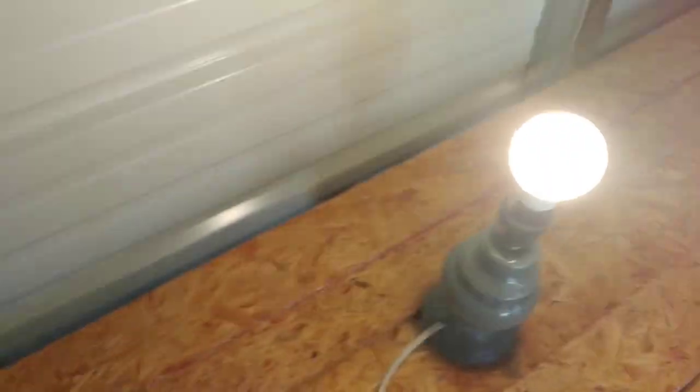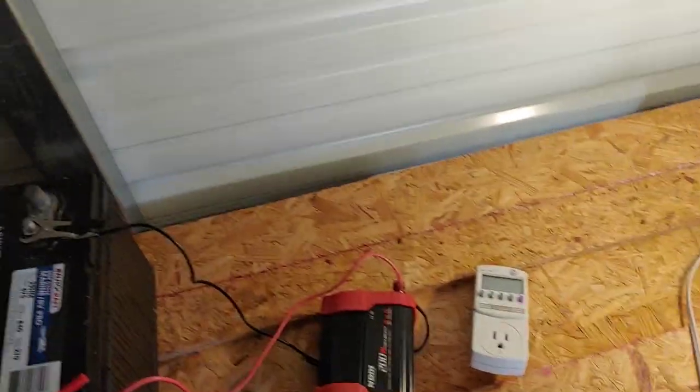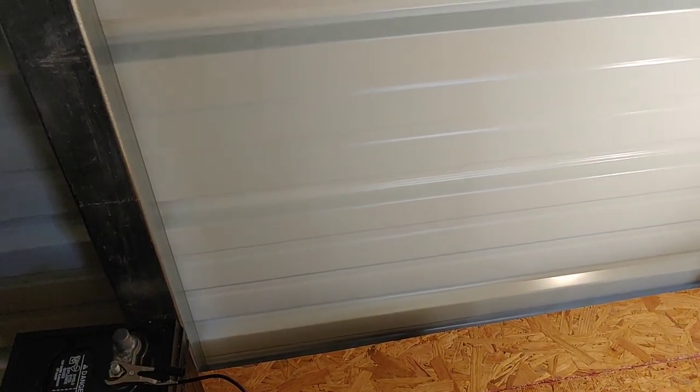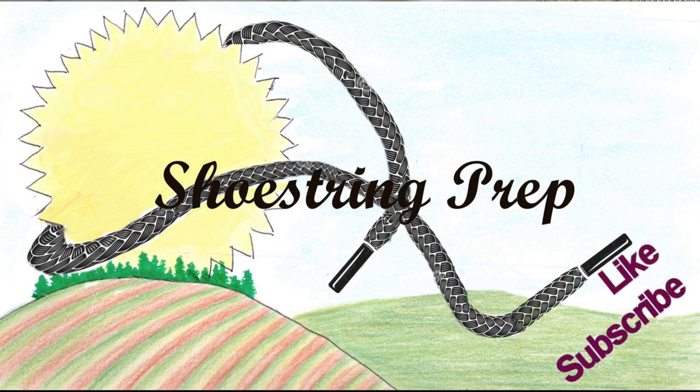So I'll now have lights to work in here. While I set this all up, I'm going to build a bunch of shelves, move some batteries in here, and put some permanent lights up in the ceiling — yes, the lights will be run by the solar. If you like this type of video, please subscribe and like it. Shoestring out.